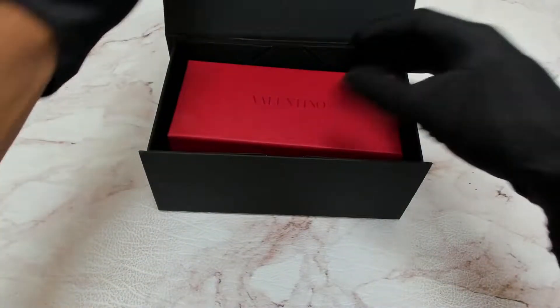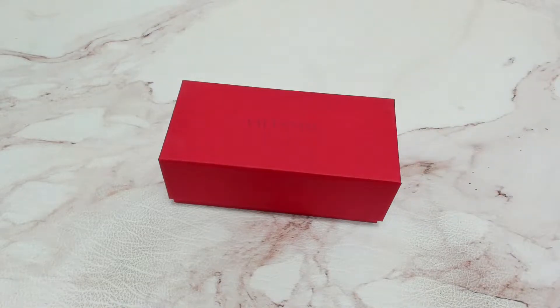Hi! I'll be unboxing Valentino Sunglasses Model VA 4045.